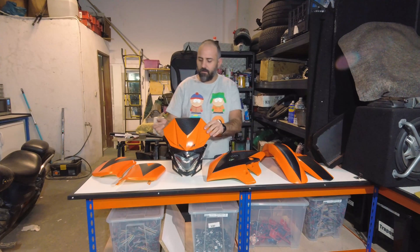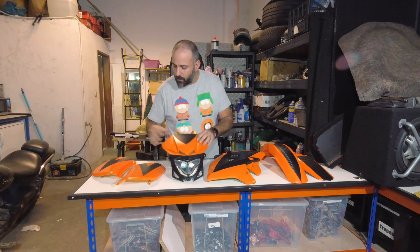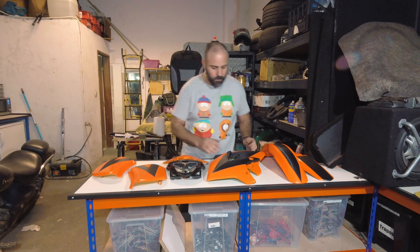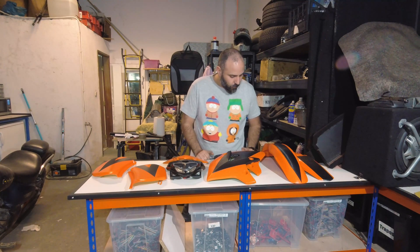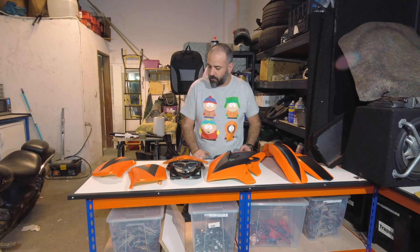Here we have it. Once plain-looking orange parts now look a little bit better because of the carbon fiber we wrapped on them to make them stand out a little bit more. I like the finished result.